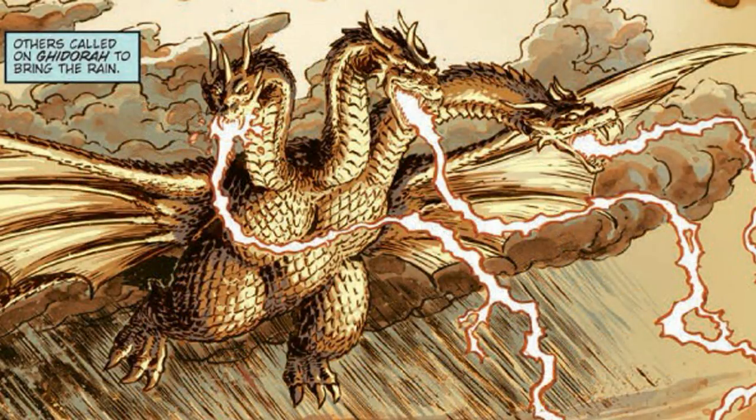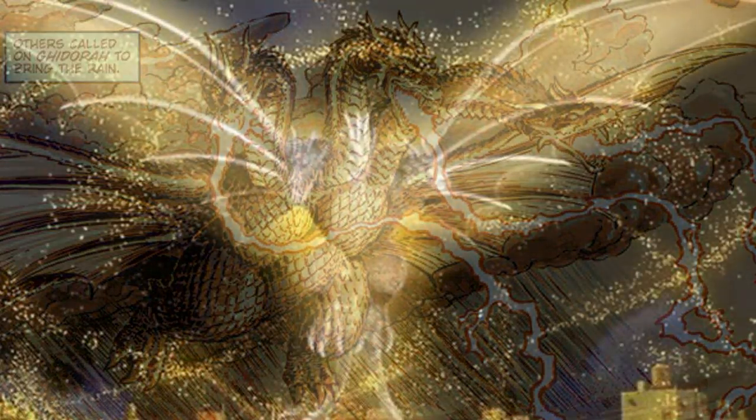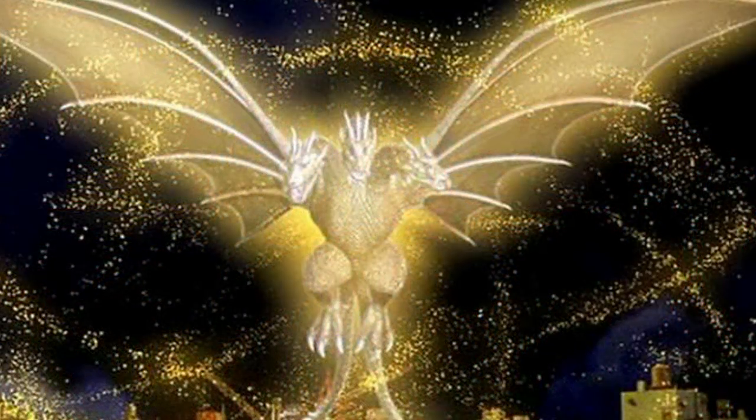It was also seen to fire lightning bolts from its wings, and even if it was killed or dismembered in some way, King Ghidorah had the power of regeneration. One version of Ghidorah could electrocute an enemy with its teeth and absorb the spirits of dead monsters, allowing it to form an energy shield to deflect Godzilla's atomic ray.